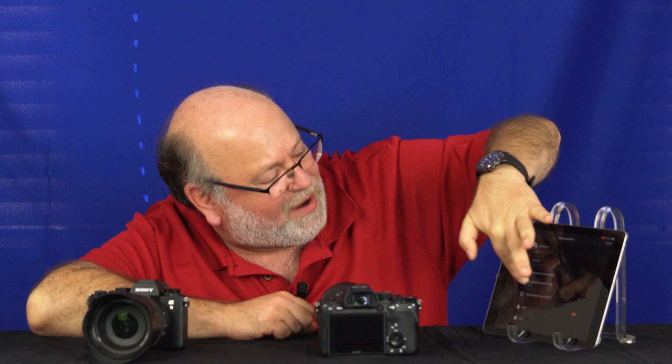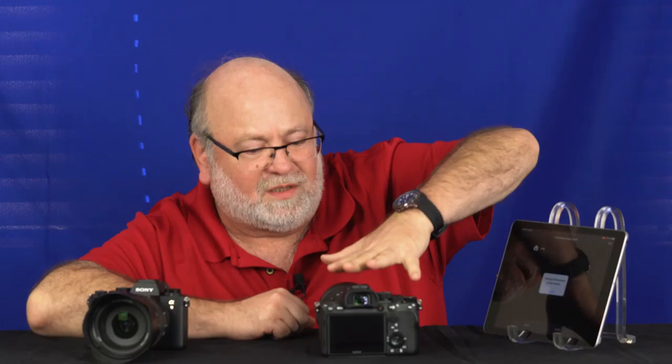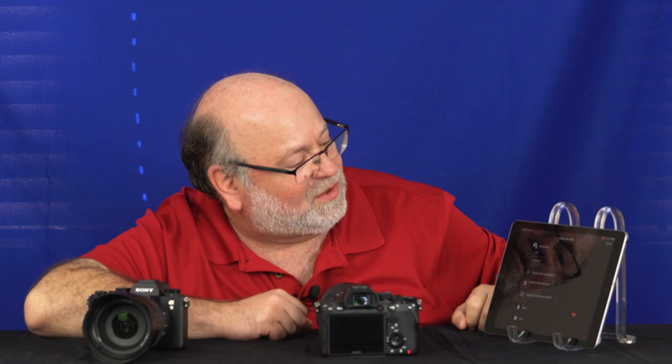Believe it or not, even though the camera's off, the app can communicate with it. The camera doesn't actually fully turn on — if you look carefully, you can see the red LED light that indicates read and write for the card. What it's doing is setting up a Wi-Fi network between the iPad and the camera, and it's allowing you to download all the thumbnails.